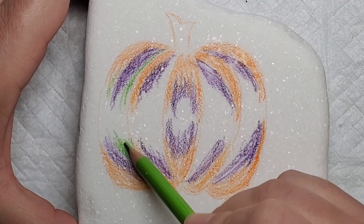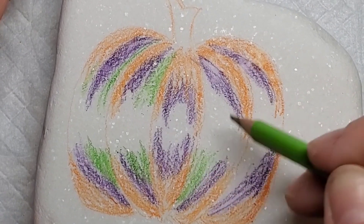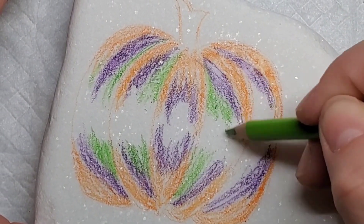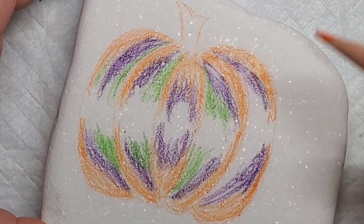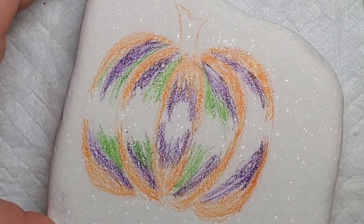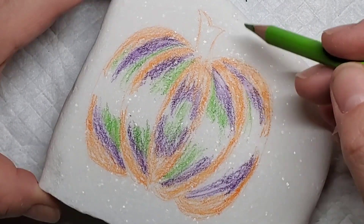I'm not sure why regular watercolors still intimidate me, but they do, so I really like these pencils because you can draw them on with a little more control and then gain the watercolor effect with the water brushes. If you're a little intimidated by regular watercolors, give these a try — they're pretty affordable and a lot of fun to work with.